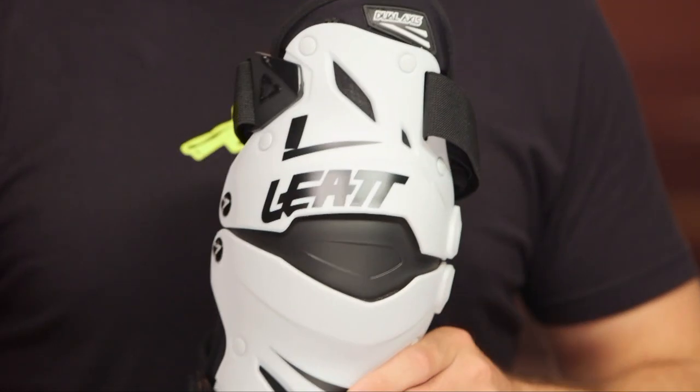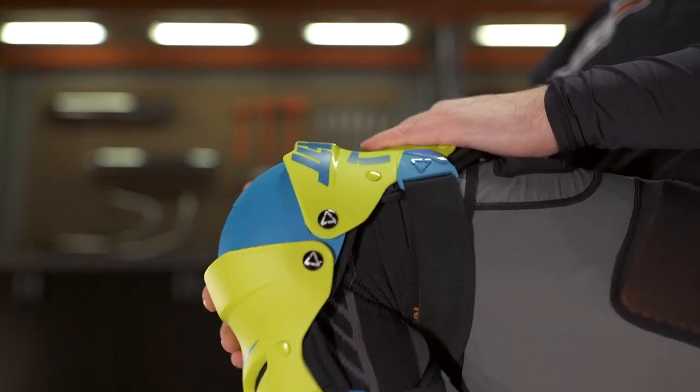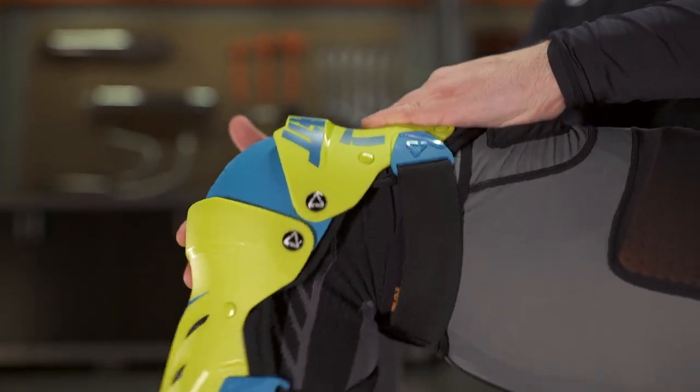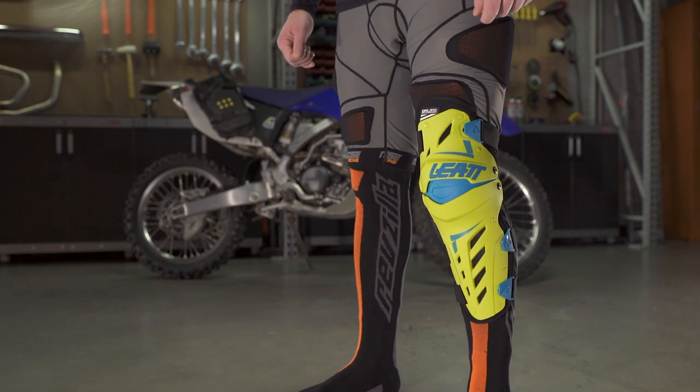These will ship to you for free, and as always, we do have our price match policy in place, which will guarantee you the lowest price available. Now, if you're not looking to make that big leap into that $400, $500, even $600 price range for knee braces that give you torsional and lateral protection, these are probably the next best thing you can get before you make that big leap.